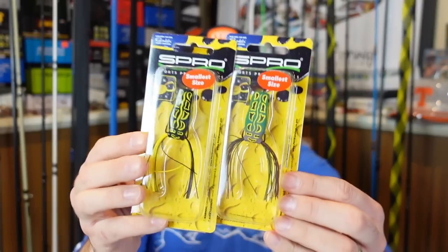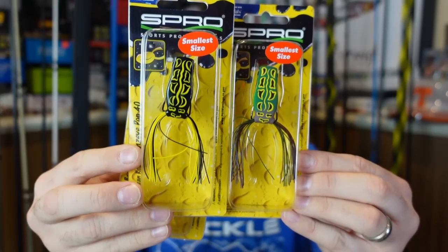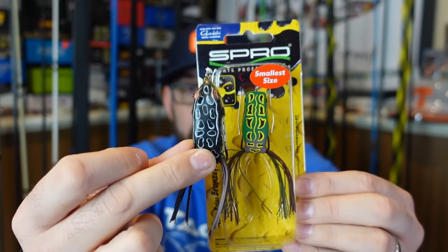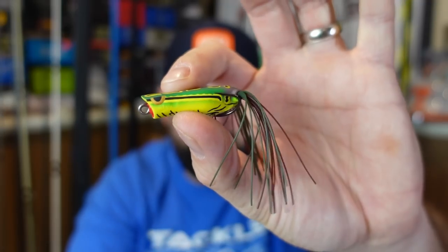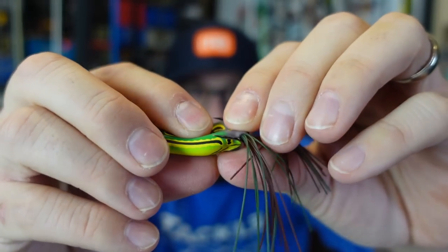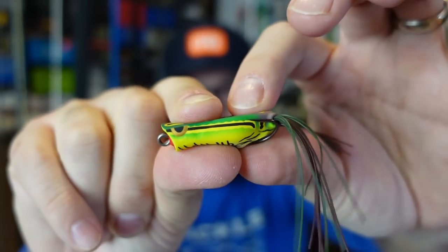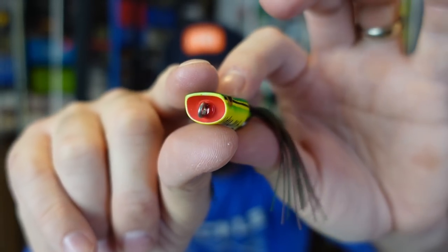I'm excited about these because it's been a while since I've shown you frogs. These are the new Mini Spro — the Bronze Eye Pop 40. The smallest frogs I've thrown before are the little Booyah frogs, and you can see the size difference — the Booyahs are still a decent amount bigger. These little dudes are only one-fifth of an ounce and 40 millimeters long. I'm not sure what the hookup ratio is going to be like; taking it out of the box the back is kind of fat — I feel like it needed slightly bigger hooks, but the hooks are razor sharp and they do come with Gamakatsu hooks.